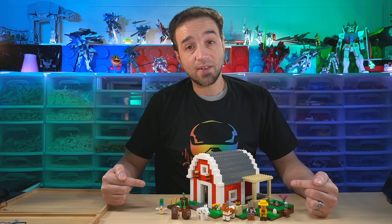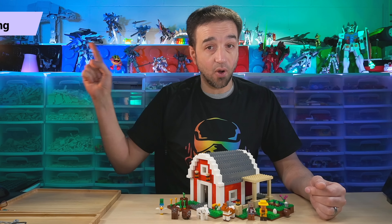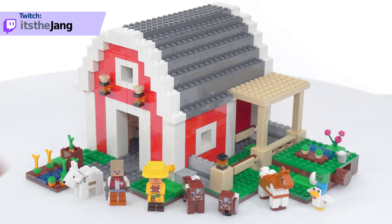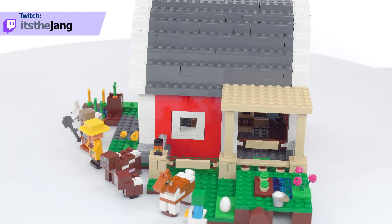Hello, this here is the LEGO Minecraft The Red Barn set. I bought this for its retail price of $100 US and built it live over on my Twitch channel. This set comes with just two full minifigures but a host of various types of mobs, and there's a lot to look at here inside and out.